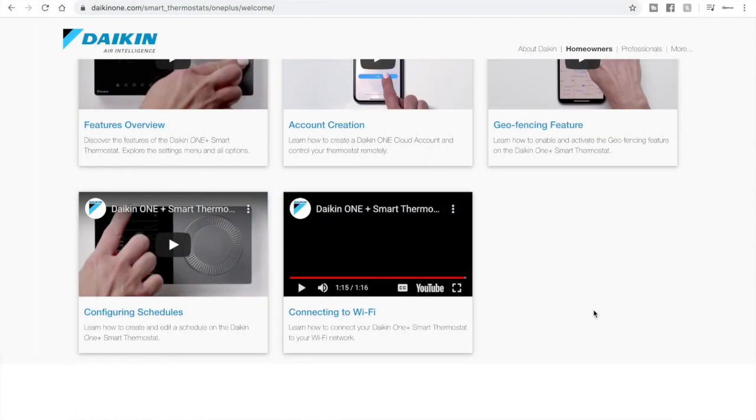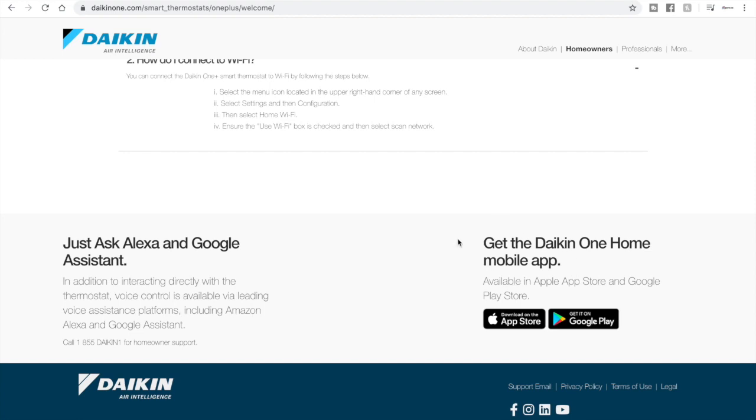Okay, so now you've connected your thermostat to Wi-Fi — now what? This is one area where I feel Daikin could do a better job. Your thermostat's connected to Wi-Fi, but how do you control it remotely? The answer is in a small blurb at the bottom of the page: you need to get the Daikin One Home mobile app, available on the Apple App Store and Google Play.